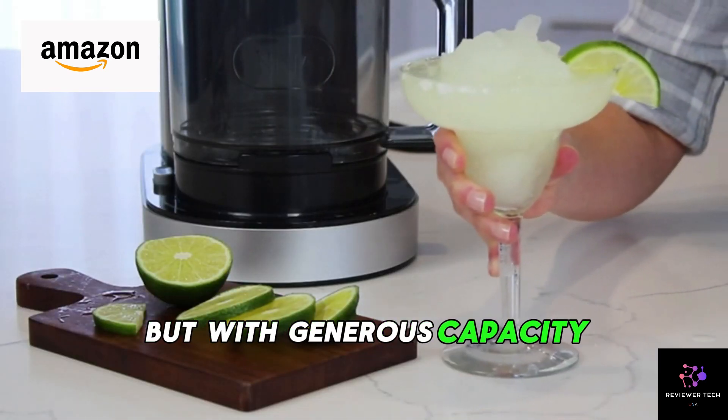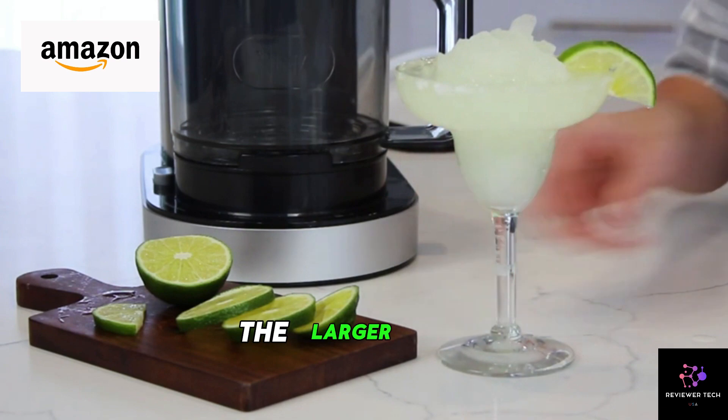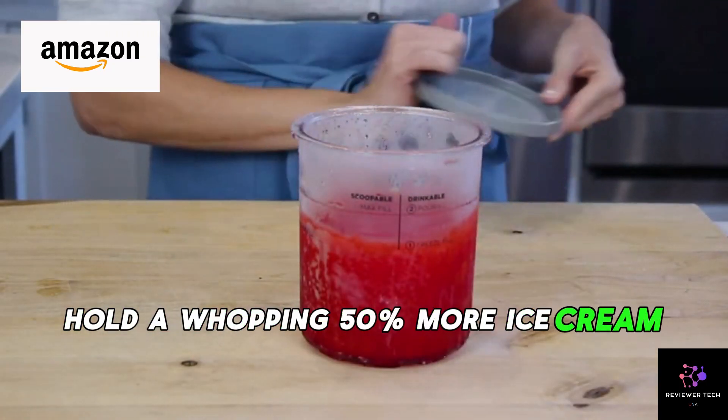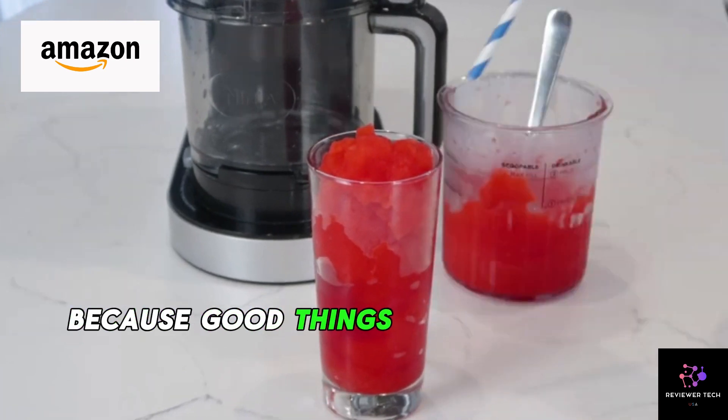Generous capacity — make more for everyone. The larger CREAMi Deluxe pints hold a whopping 50% more ice cream than the original, because good things are meant to be shared.